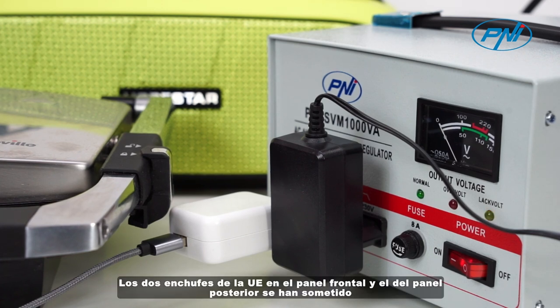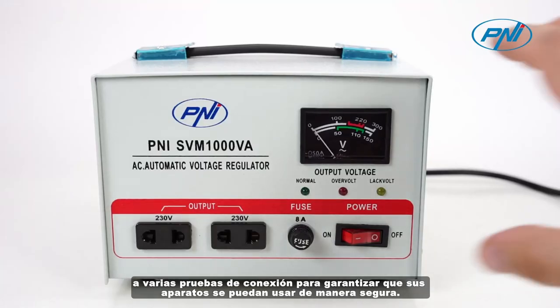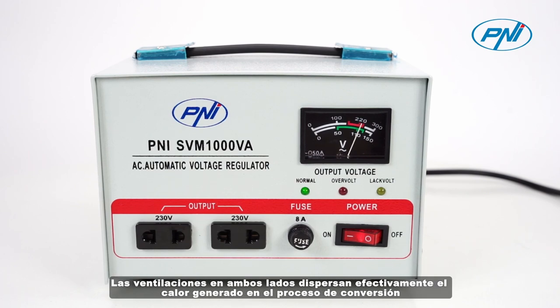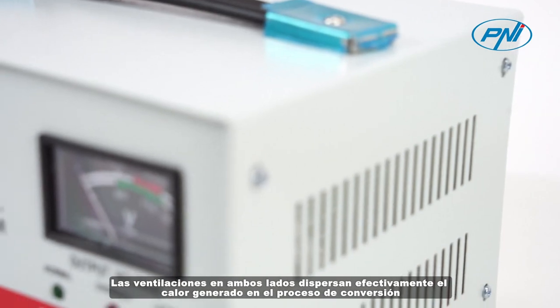The two EU sockets on the front panel and the one on the back panel have undergone several connection tests to ensure that your appliances can be used safely. The vents on both sides effectively disperse the heat generated in the conversion process.